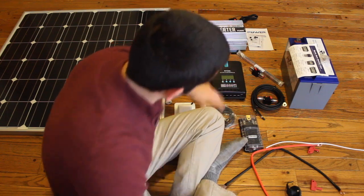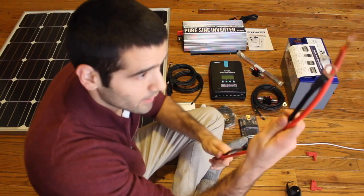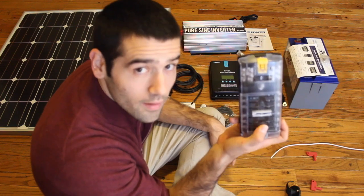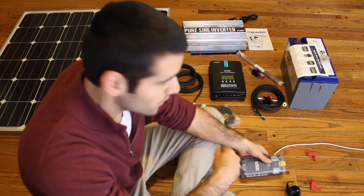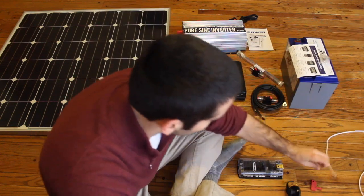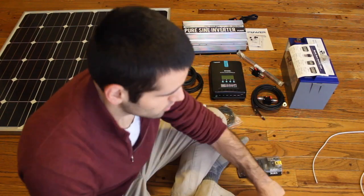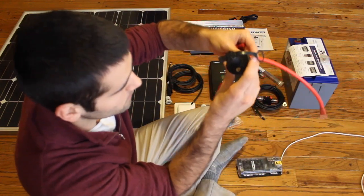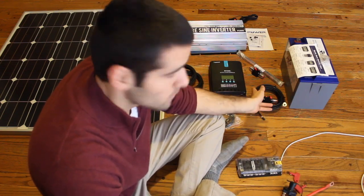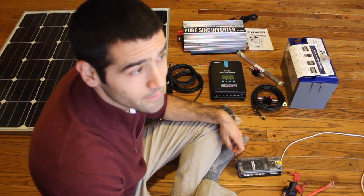The solar charge controller has these load inputs that I will use to connect these cables — I'll snip them up so they fit to my fuse box. The fuse box will be connected to my fan and any lights I have installed. The positive wire will have an on/off switch in the middle of it so that I can cut power from the controller to the lights and the fan.